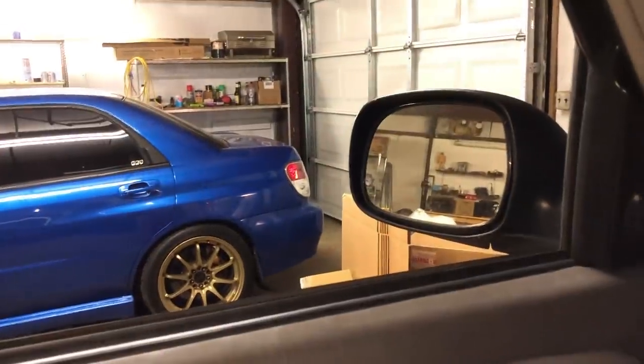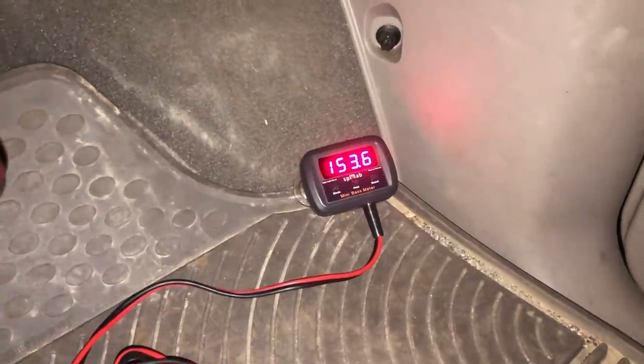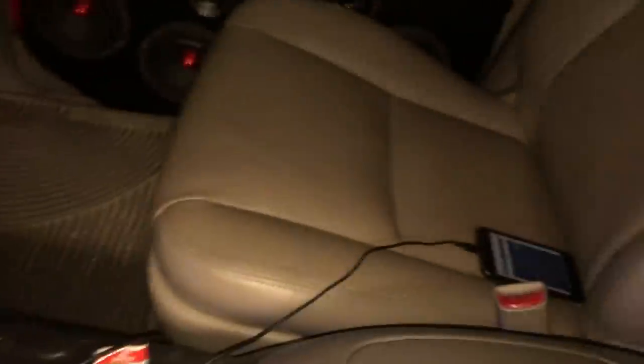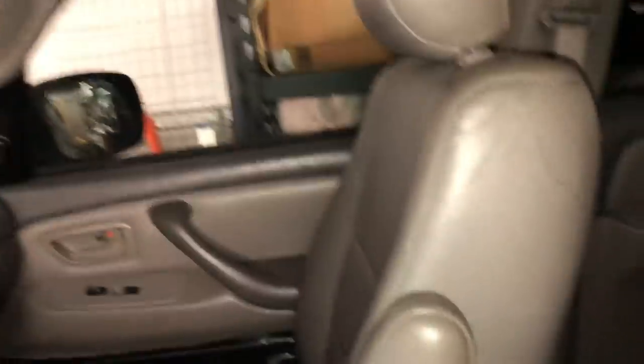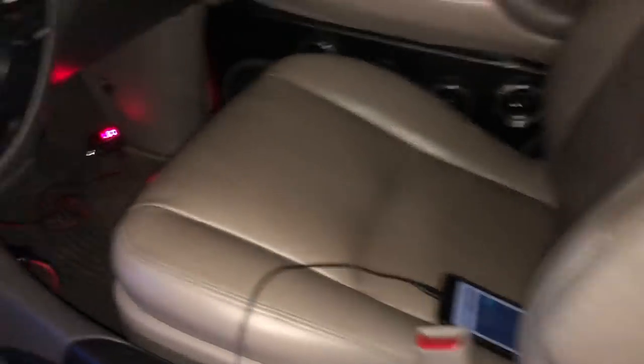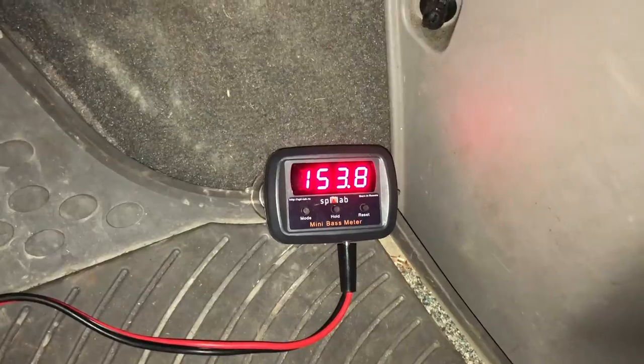Now trying with the door closed but the window open — look at that y'all, best score yet: 153.6. Next up, going to try moving the seat all the way forward and leaned all the way forward to see if that helps. Got the seat as forward and leaned as it'll go — let's give it a try. And there we go, that helped! Got a 153.8. Not bad at all. This is well over 2 dB louder than what I had last year.